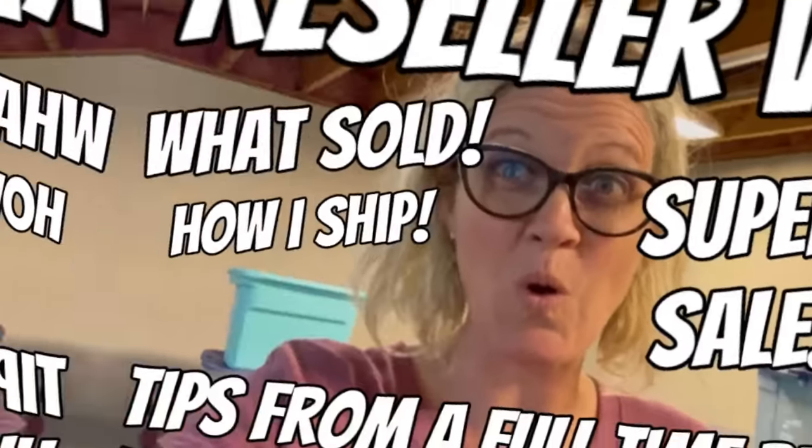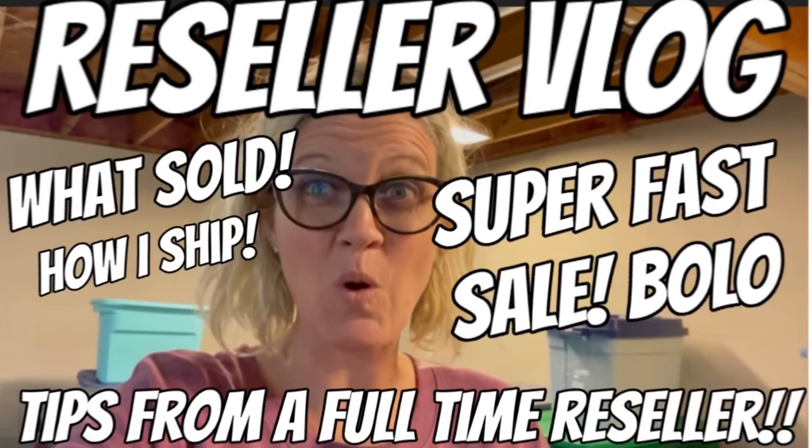Oh my goodness, you are not going to believe this. All right, Volo Buddies, it is time for a reseller vlog. I am going to tell you what sold. I am going to give you some shipping tips, including some inexpensive but really nice poly mailers that I'm going to start using. So stay tuned for that, and we're going to get started.